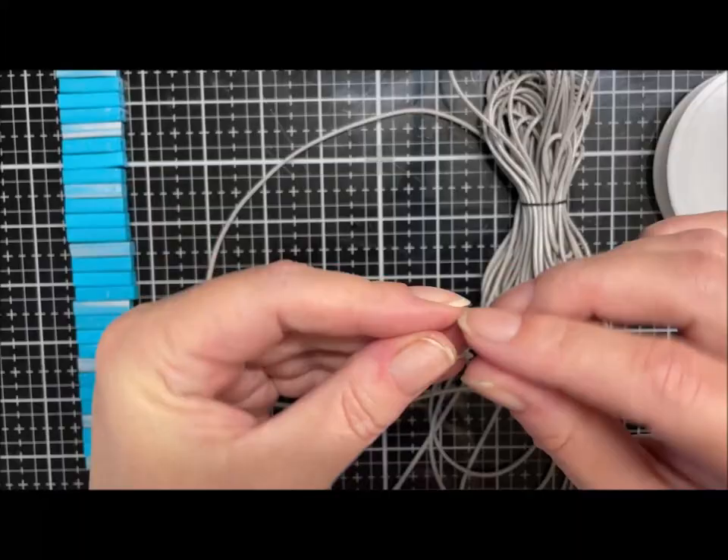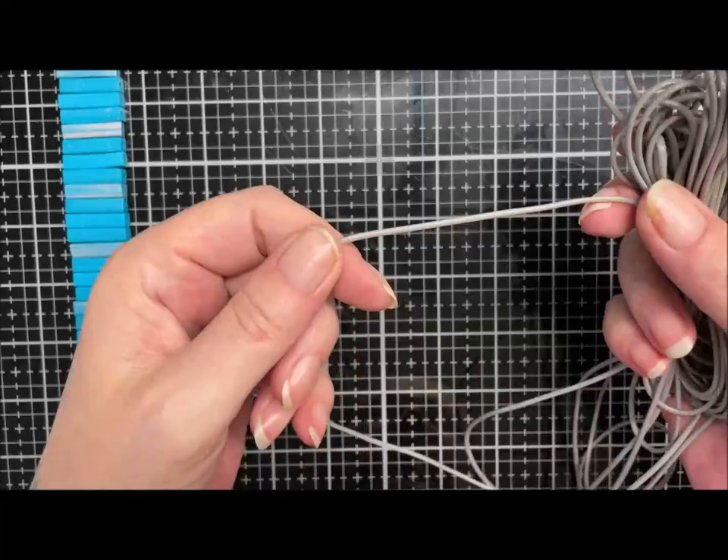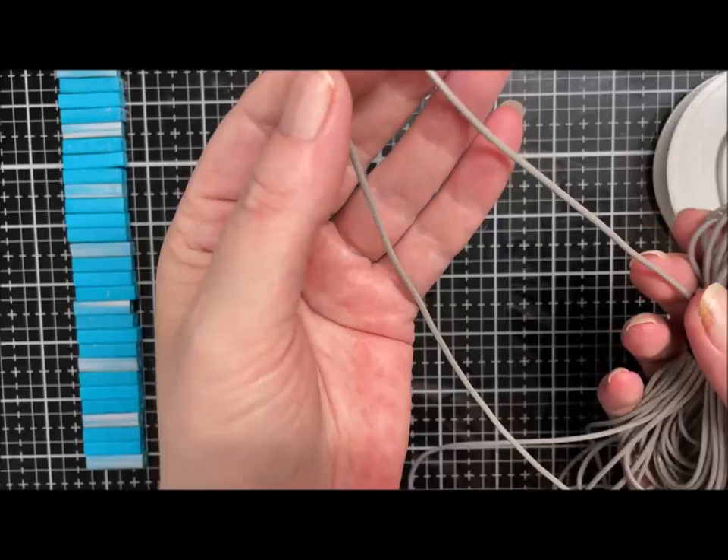I'll show you a little hack if you haven't got the extruding thing that makes beads with holes in. What we're going to need: I'm using a 2mm coated cotton cord in a silvery grey. I thought it would work well with the turquoise and the silver.